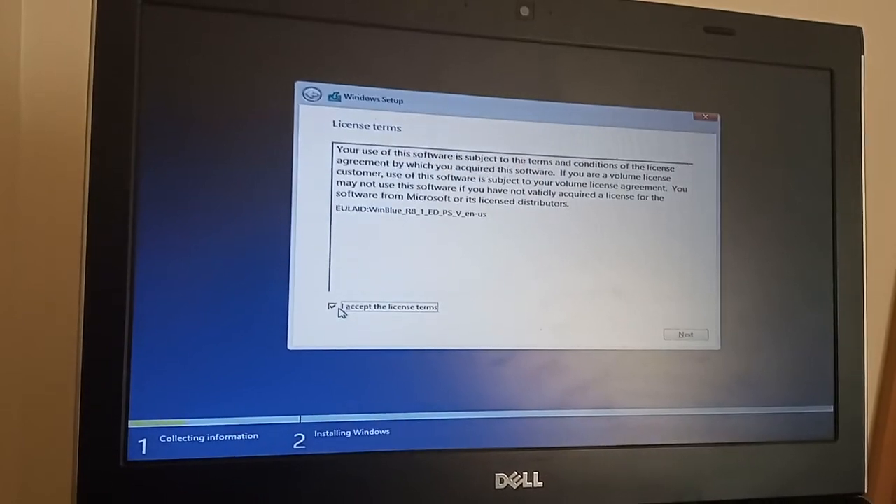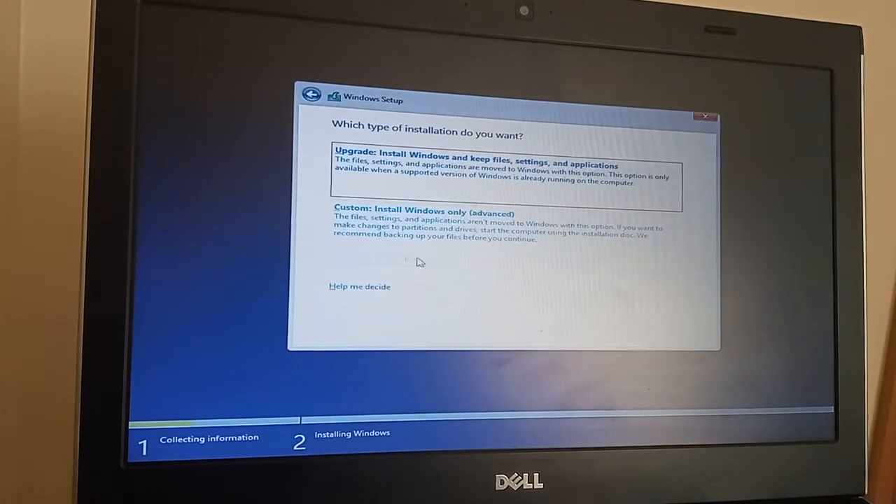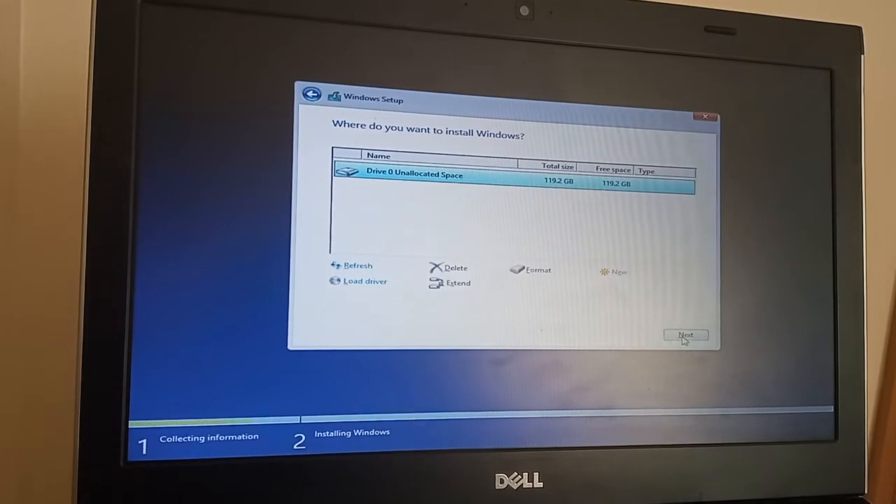Let's accept the license terms. I want to do an advanced install.